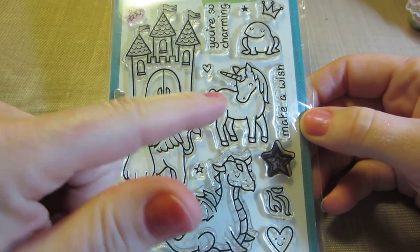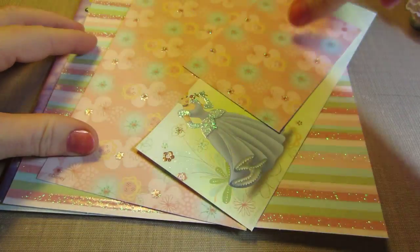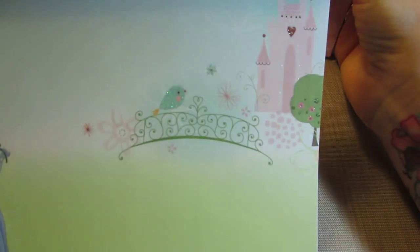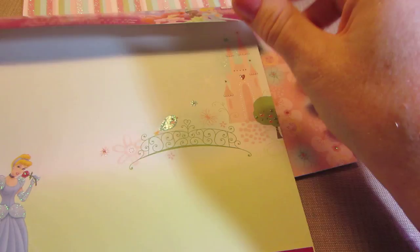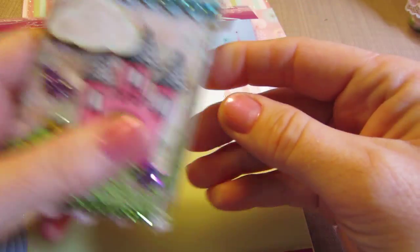I did the castle, the unicorn, the dragon, and the frog. I used this paper line by EK Success — it's some Disney paper that I got a long time ago, maybe in the very beginning of when I used to look for paper. I got it at Joann's on clearance, and I'm so glad I did because I've used it for these ATCs as background paper. It has a little castle in the background, so it was really cute.